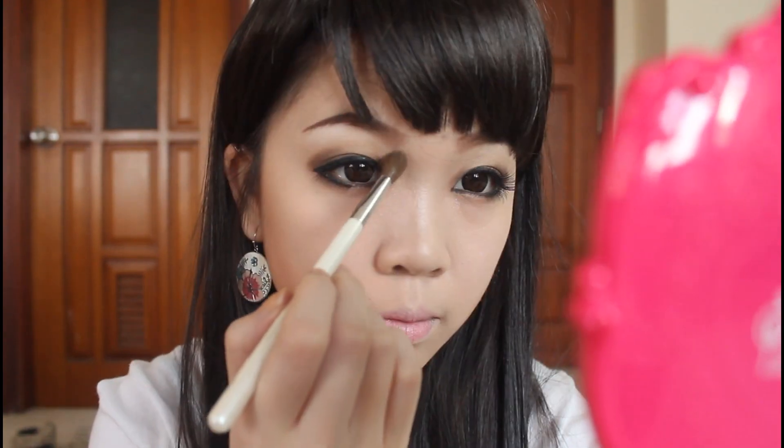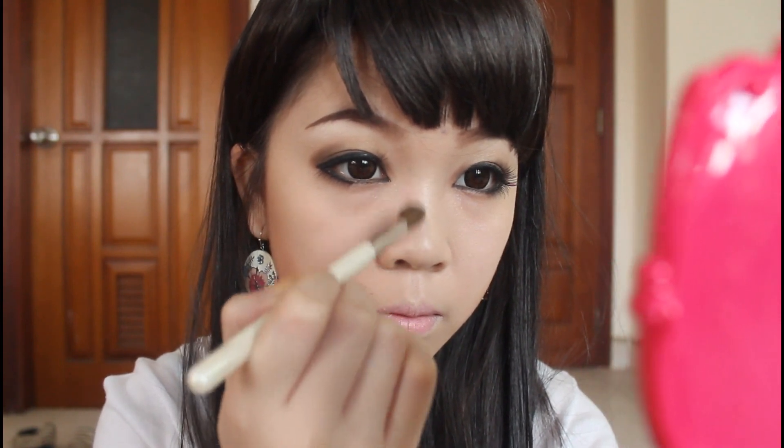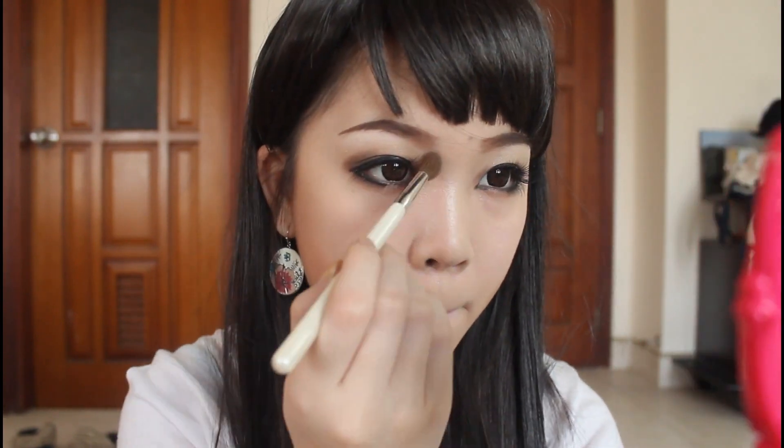And now I'm just using my Victoria's Secret Bronzer to contour my face and my nose. And I'm just using a baby pink blush color on my cheek — right there! And ta-da! We are done with our gyaru look.